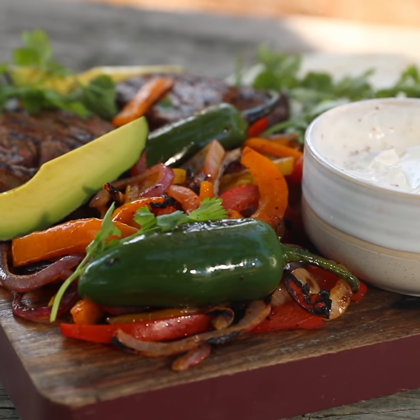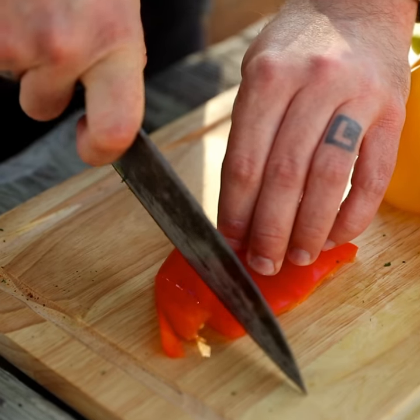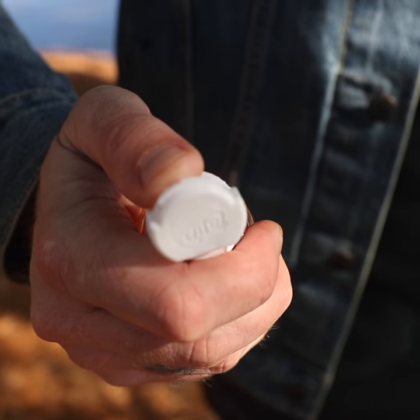One of the best things about fajitas is they're completely customizable. So we're doing a steak fajita and we're gonna kiss it with that tajin today. But if you have chicken, do that. If you have shrimp, do that. If you want to use all veggies, use all veggies. What is great about this recipe though is the tajin — that's the hero, that's the star of the show.